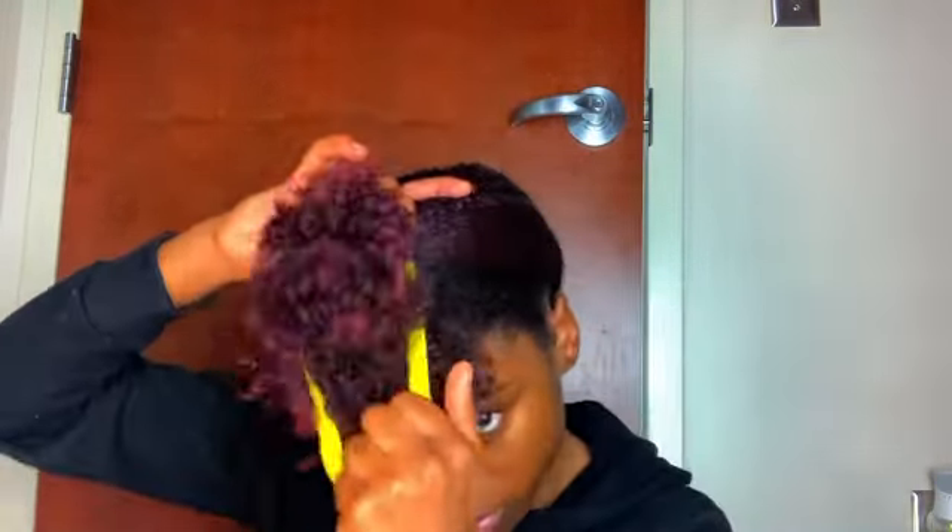And next, you should grab a silk or satin scrunchie if you have one. This will kind of stretch your hair while you have it up in a pineapple shape. And you don't need to put it in a tight bun at all — you can just do a really loose one.